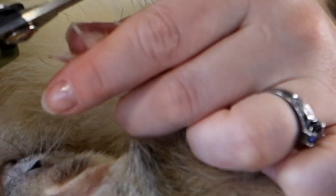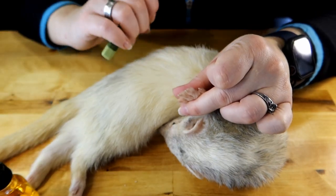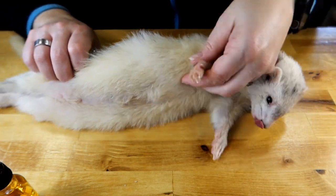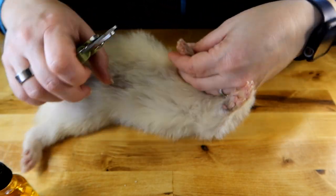It's really easy because he has these white claws, so you can just see the pink in there — that's the blood supply. You don't want to clip the blood supply, so we always come just short of clipping that.